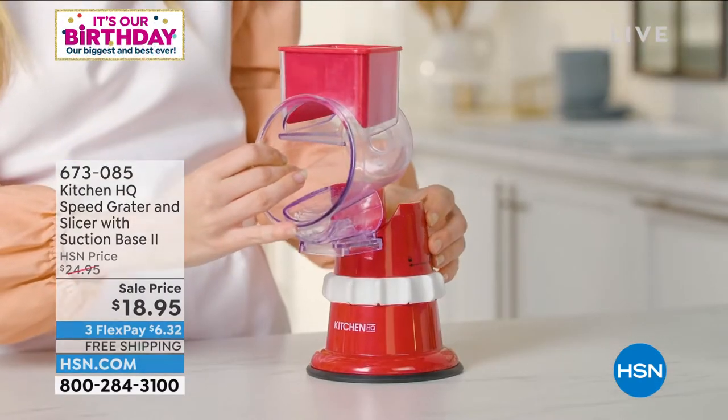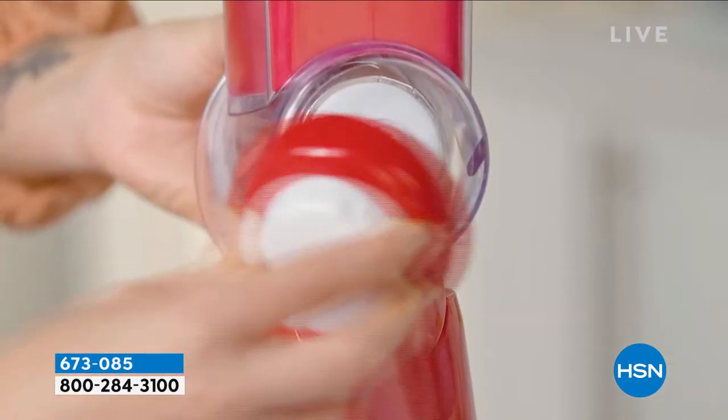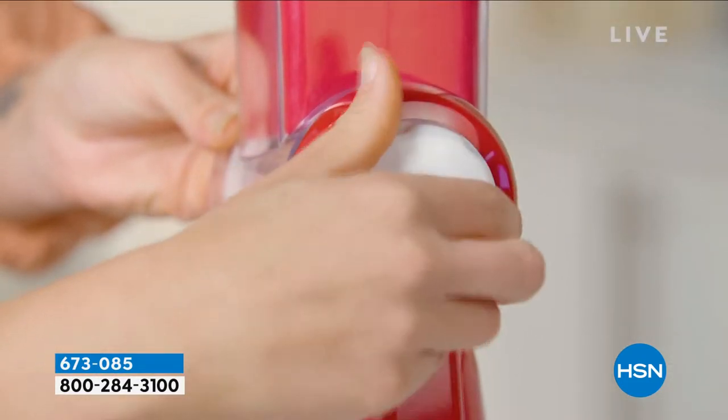All you do, you get three of these little metallic drums right here in the front. All you do is decide which drum to put in. You've got the fine drum, you've got a coarse drum, you've got a slicing drum, and then you just put the back of the handle on.